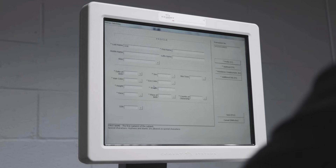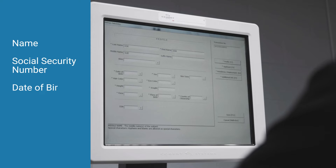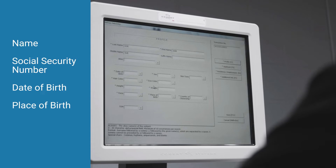When meeting with the subject, have them provide you with their name, social security number, date of birth, and place of birth. If the subject was born in the United States, you must obtain their state of birth. Upon verification of the information from the subject, enter the required information into the database.